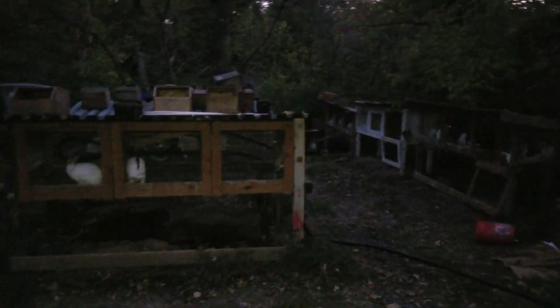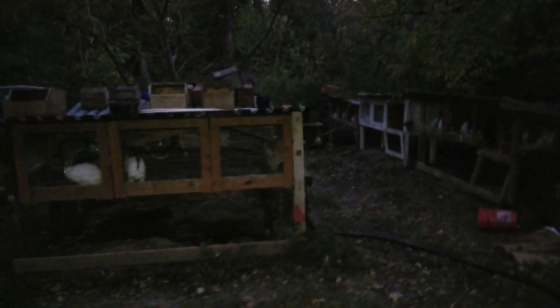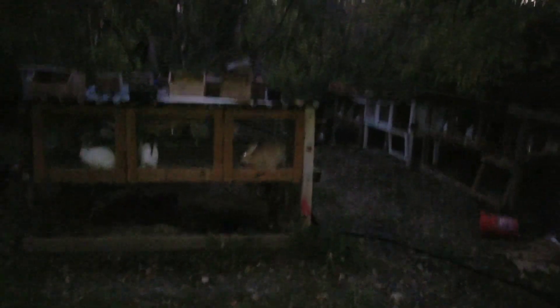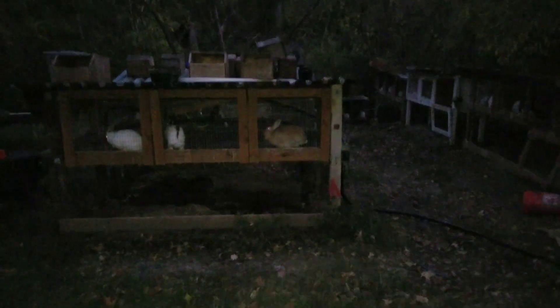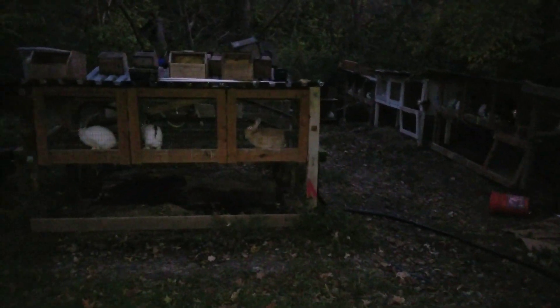What I'm working on here is an automatic water system for these guys, and it's heated as well. My goal is to keep the water heated so I don't have to fill water bowls and chip ice out during the winter. It gets pretty cold here — below zero sometimes.